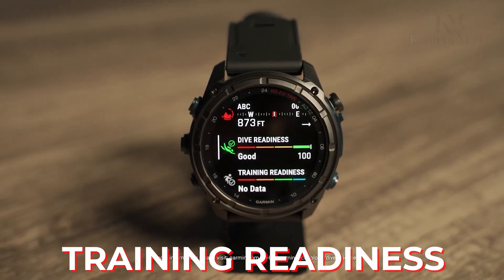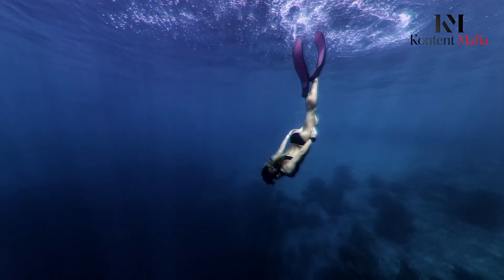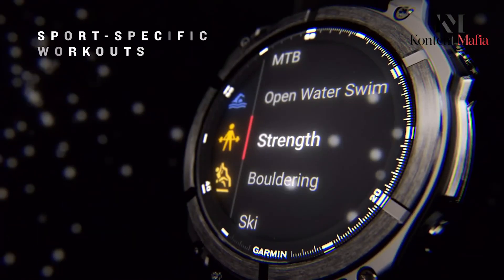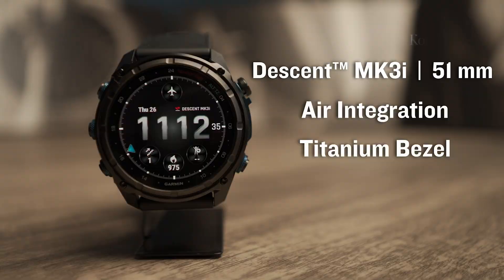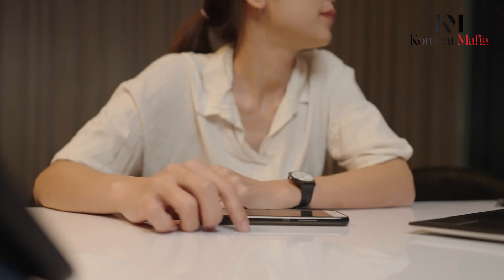The watches offer advanced training metrics like training readiness, load ratio, and endurance score. They provide detailed recovery time recommendations and track heat and altitude acclimation. Both include morning reports and health snapshot features. The latest generation sensors in both devices deliver improved accuracy for heart rate monitoring, blood oxygen saturation measurements, and skin temperature sensing capabilities.